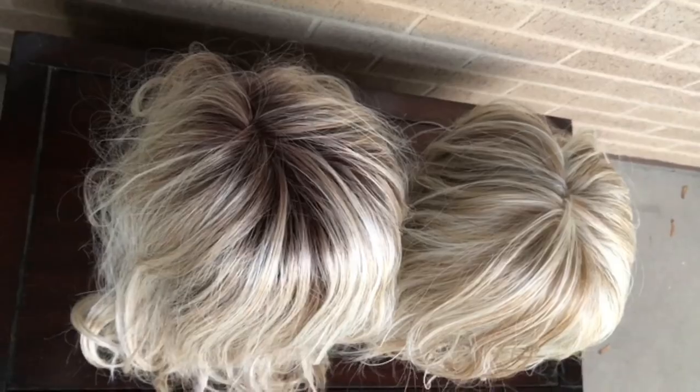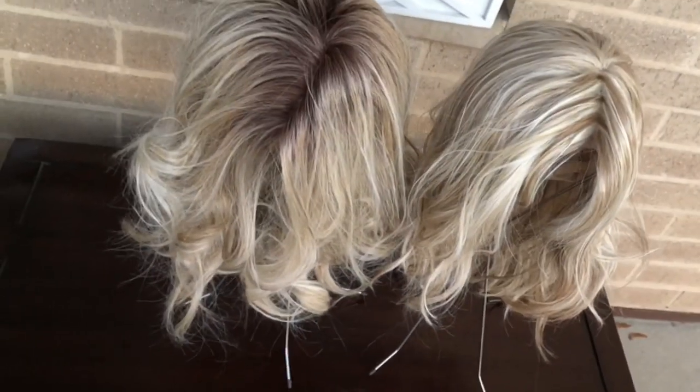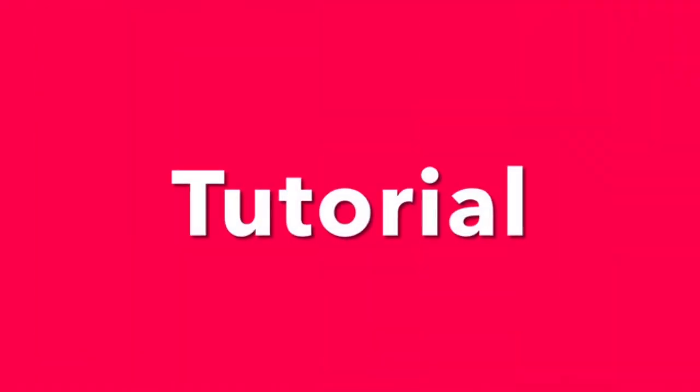If you are looking to add some more curl to your Pike Place, I will be happy to show you how in a brief tutorial coming up next. It's brief tutorial time — you will need an outlet to plug in your curling wand, and a heat glove so you don't set your hands on fire.